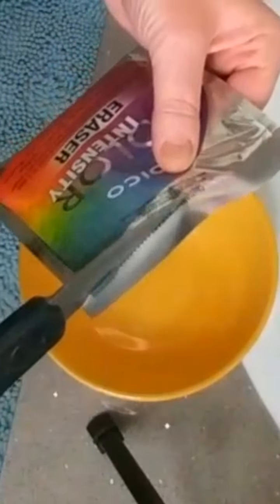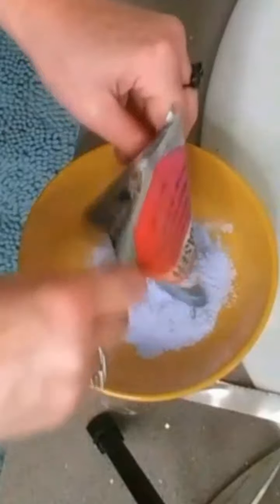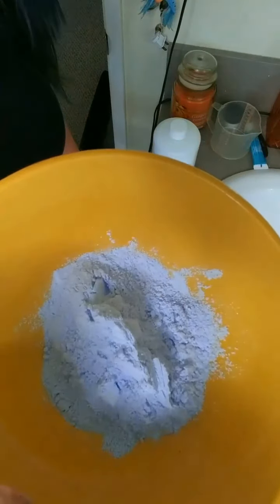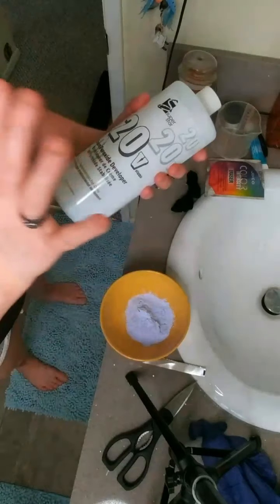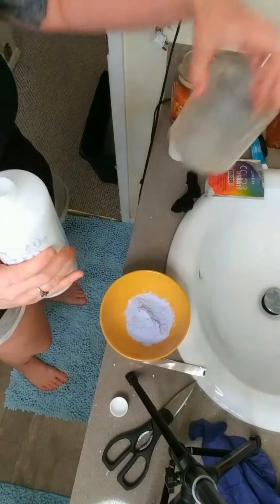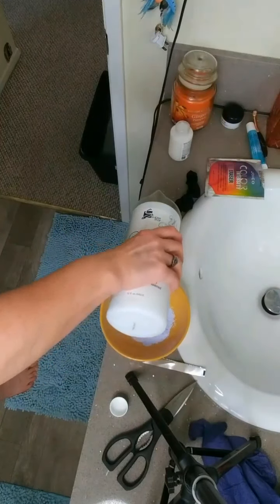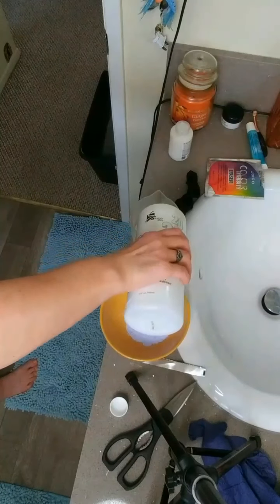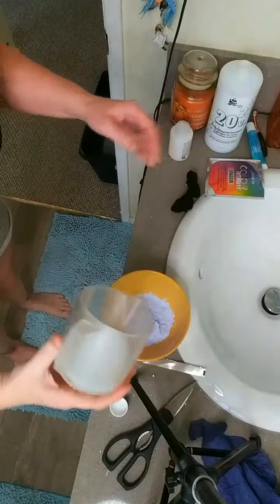Okay, let's go ahead and cut this open and put it in the bowl. That's the Joico and there's what it looks like. Now with the 20 volume developer, we have to do two to one — so this is 1.5 ounces and you need three ounces. We're going to measure it out in the trusty measuring cup, get it to three. Okay, that's the 20, and we're going to pour it in. Now we have to stir it up.